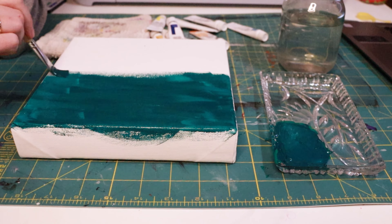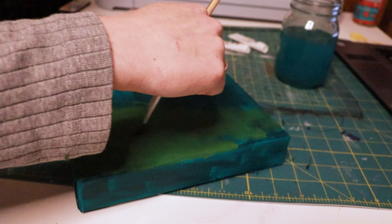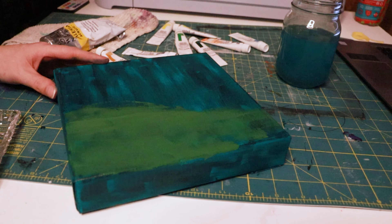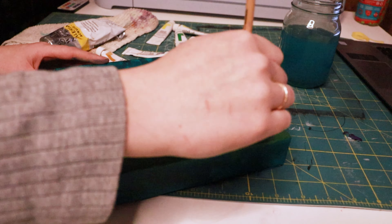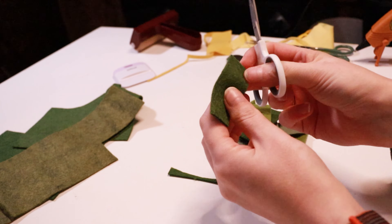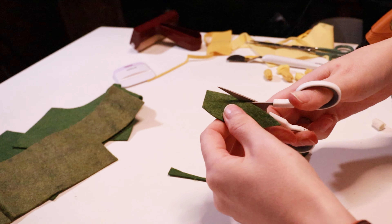The glue gun is now making its first, but far from last appearance. All the petal centers need to be rolled into little balls. It's fiddly work, but luckily I have a temperature-controlled glue gun and I can glue on low power so I'm not burning my little fingertips too much. Although, does anyone else find glue gun burn, like, satisfying in a way? Please say I'm not the only one.